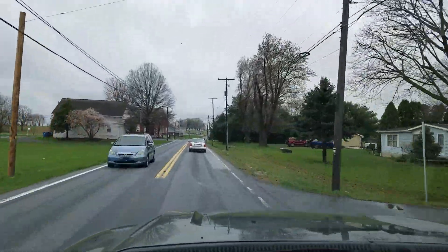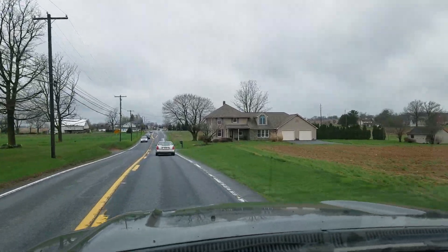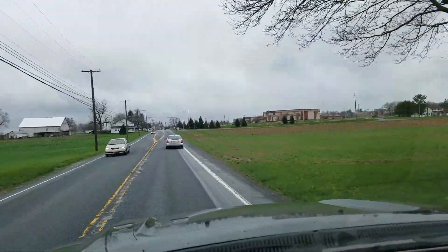Good afternoon guys. It's about 1:30, 46 degrees here in the Lancaster area. We did get dumped with quite a bit of rain and it's going to take a little bit to get things dried out in this area.